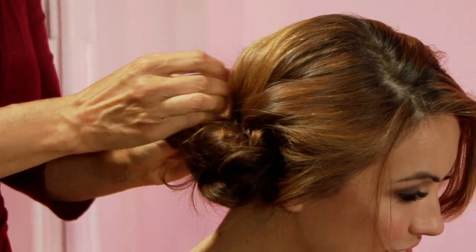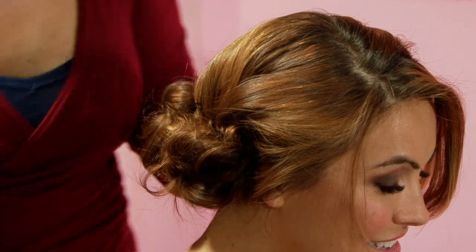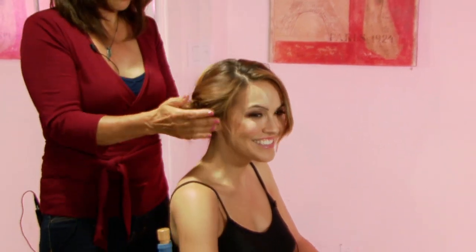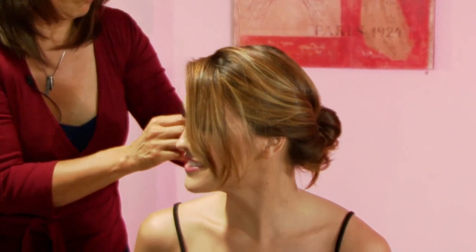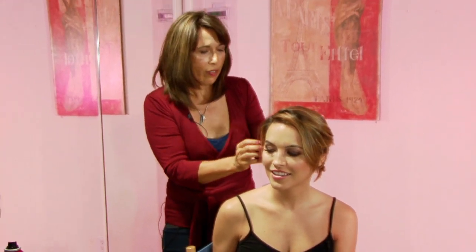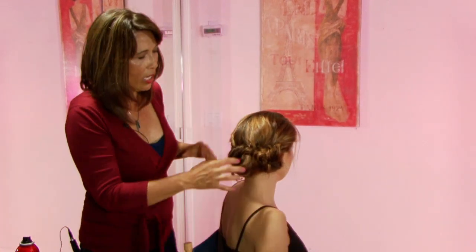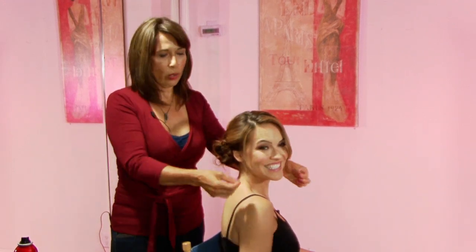Have a low chignon ready for work. There we go. I can't wait to see — can I turn? Yes, it's very casual. Let's take a look. Oh, that's so cute! Isn't that simple? Simple and cute and effective — be ready for a business suit or a dress. That is really cute. Just a low, sloppy, casual chignon. If it was too neat, then it would be more for evening. This way it's casual, but she can also pull hair down if she likes.